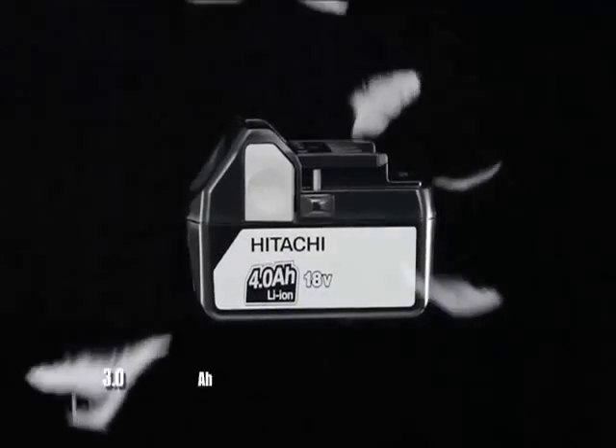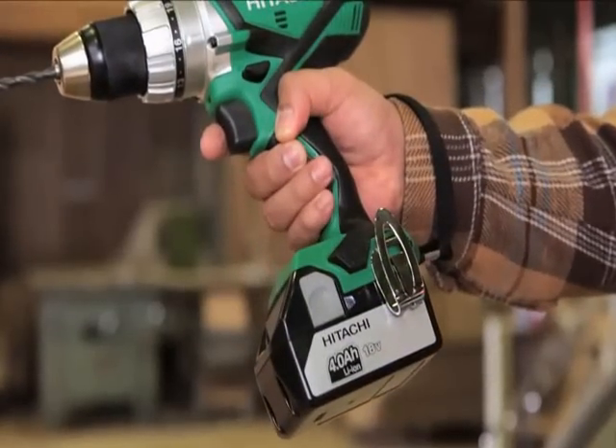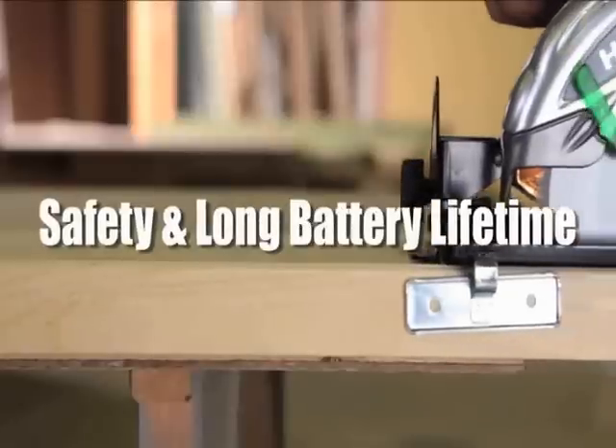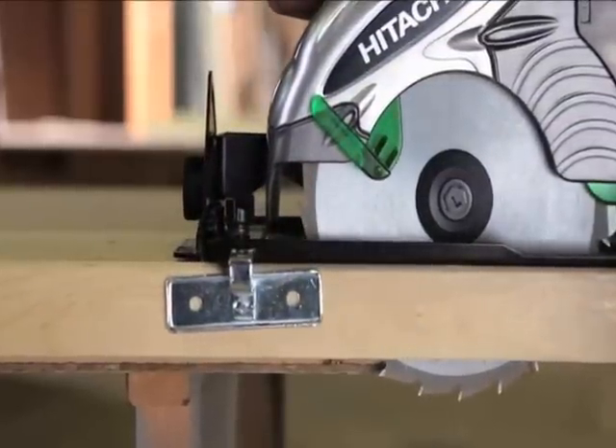Lightweight: the same weight as 3Ah batteries but greater capacity helps reduce user fatigue even for long hours of work. Safety and long battery lifetime: equipped with a multiplex protection circuit.